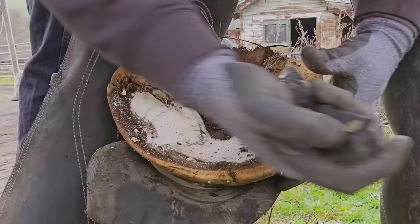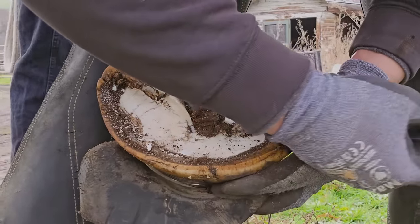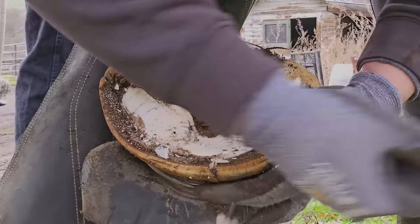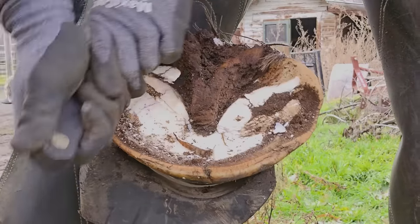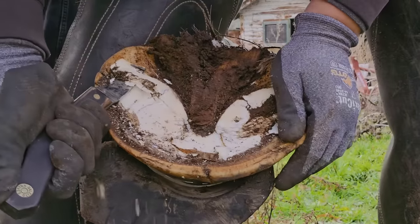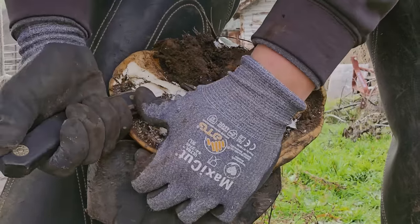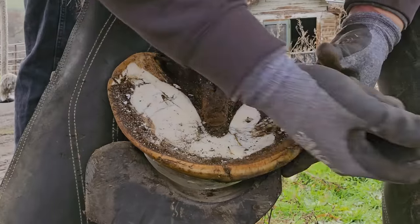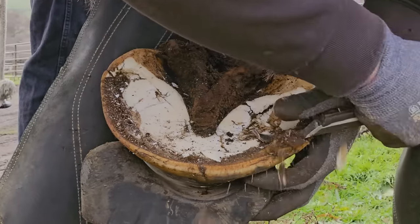We're getting that cleaned out. Where my knife is working, that's the bar. We want to straighten those bars and define them — we don't want to take them all the way out, we just want to define them and get rid of where it's rolled over. That is the seed of the corn right there, and we want to make sure we get that cleaned out so there's no pressure there. It can cause a lot of problems if you have pressure on the seed of the corn.